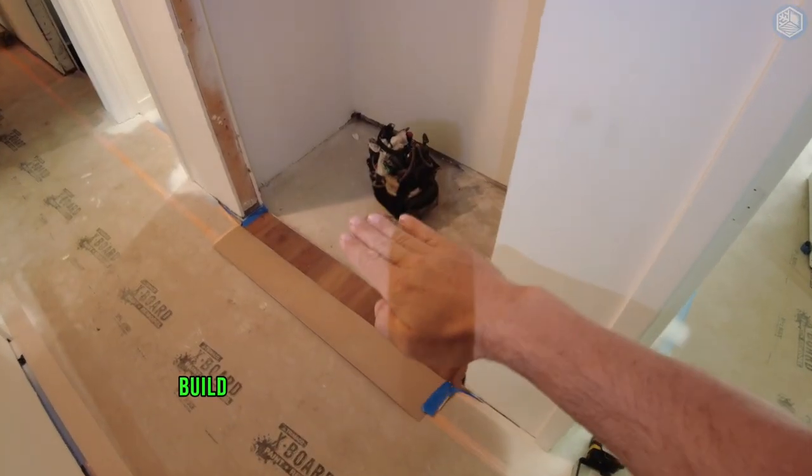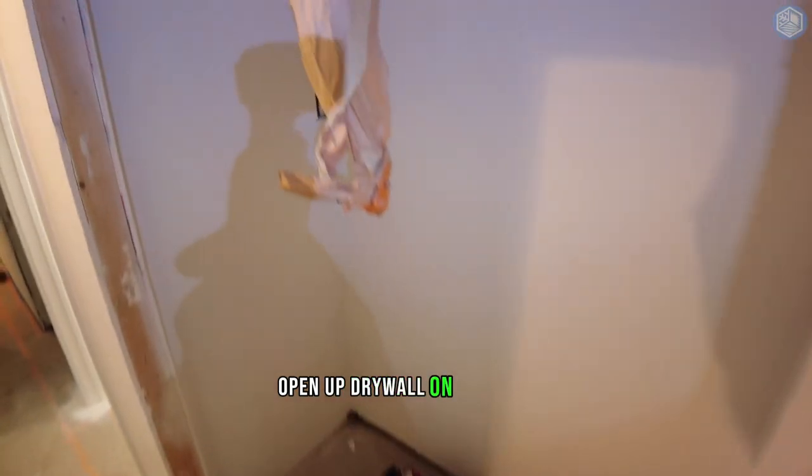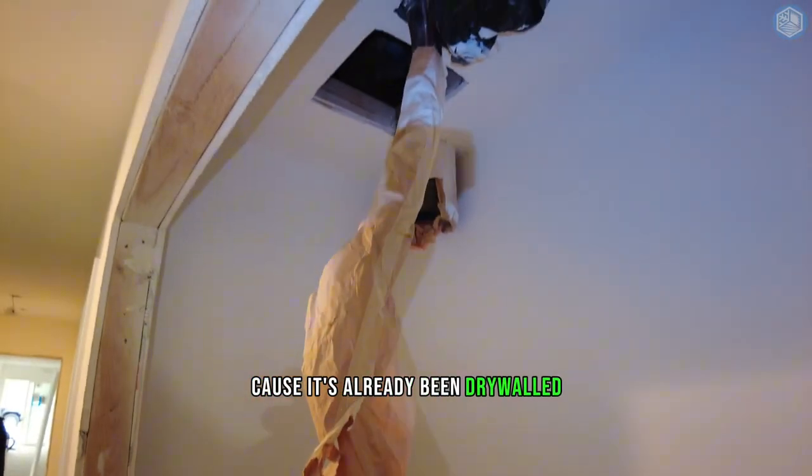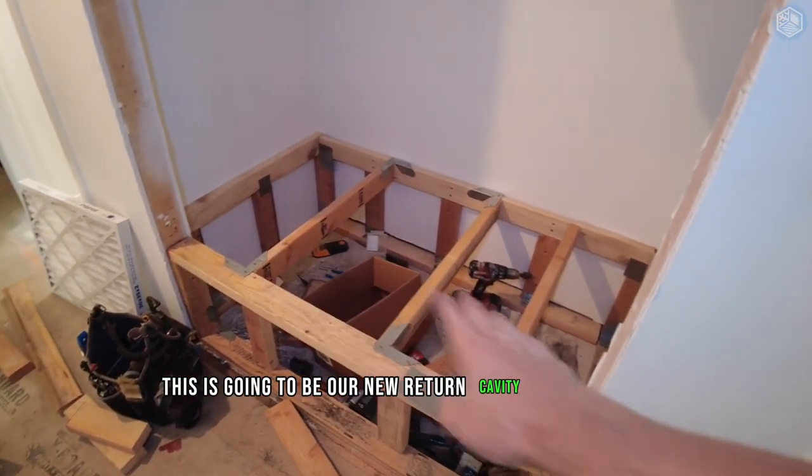We'll have to build the base or return cavity under the furnace. We need to open up drywall on the ceiling because it's already been drywalled — that's where our supply plenum is going to go. This is going to be our new return cavity.